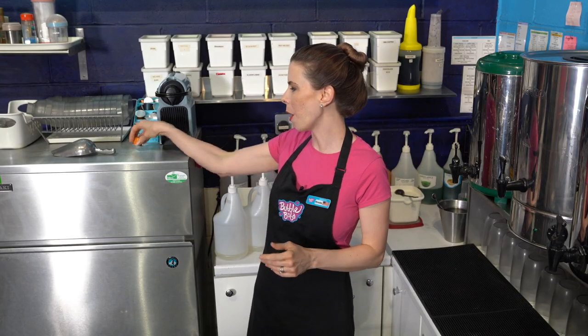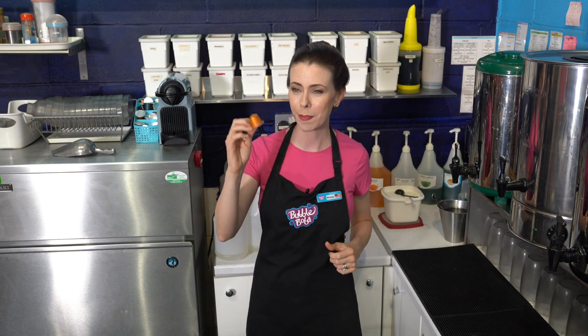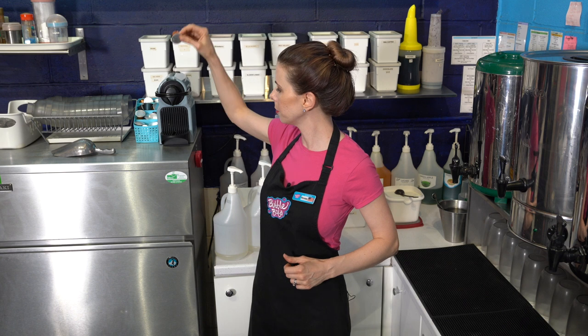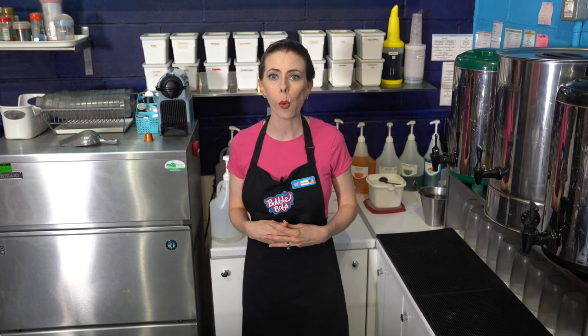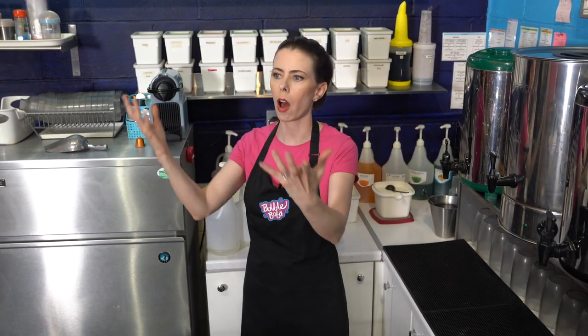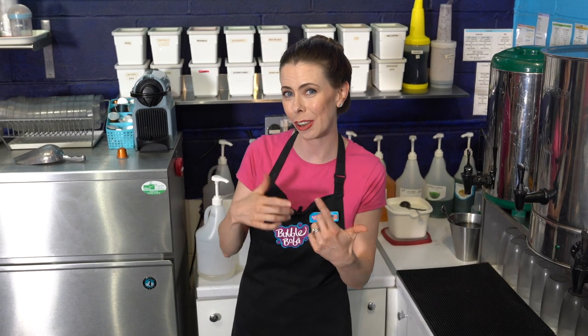This next step is to add a shot of espresso to our beverage. In my shops I really enjoy having a mini compact Nespresso machine. All you need are these pods — each pod has a shot of espresso in it, they are relatively cheap, and it's a really high quality product your customers will appreciate. It's easy to use. Of course, if you have a full espresso machine or want to make lots of coffee drinks, that may be worth investing in, but if you just have a small bubble tea shop and only want espresso as an add-on, this is ideal.